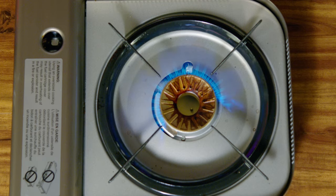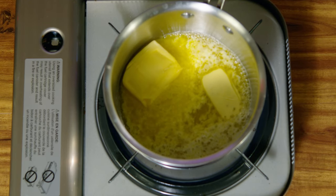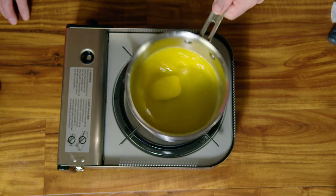Melt what will eventually be 118 grams of soft butter. Start out with a little over a quarter stick of butter or 120 grams. Melt it on a low flame until about half is melted and then let the rest melt naturally. You want the melted butter to be at room temperature.